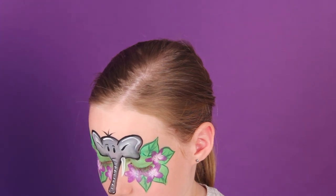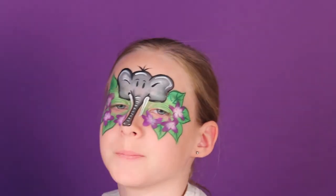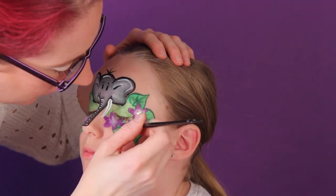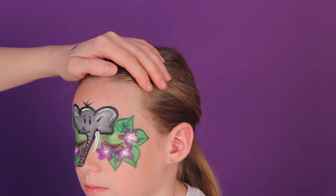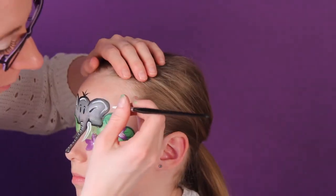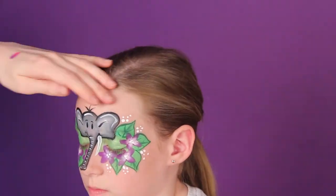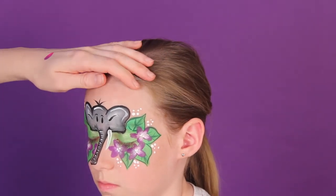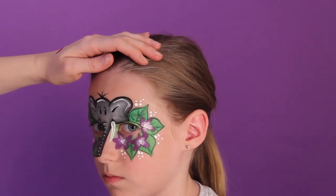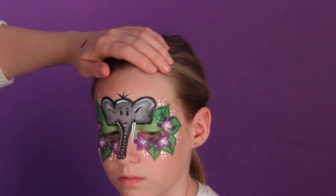Now I will take my number two round brush, load it with white, and just add detail in the middle of the flowers. Close your eyes. I also like to just add a couple of dots in the empty spaces between the leaves, and do the same thing with the light green that we started with at the beginning — load a number four brush or whatever your favorite brush is.